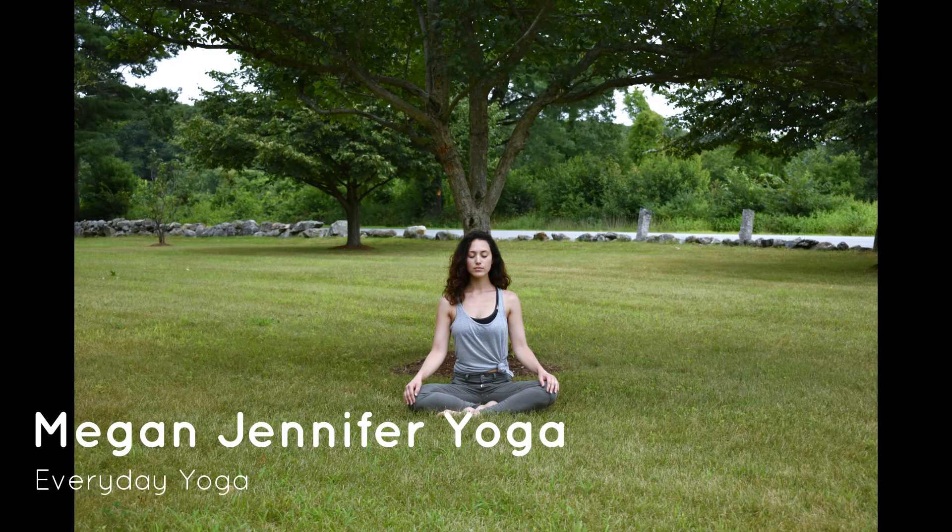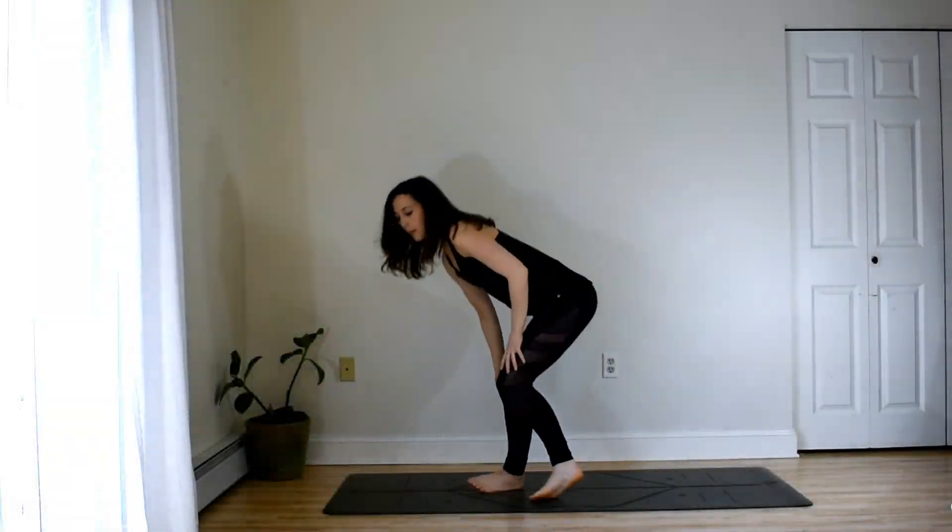Hi, I'm Megan Jennifer. Welcome to your practice. Today we will do a 25-minute everyday yoga routine to build strength and flexibility in your body and ground and center your mind.